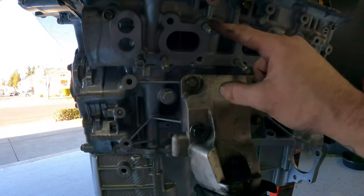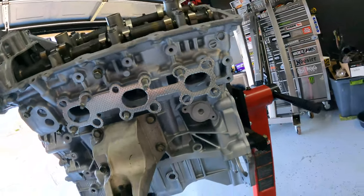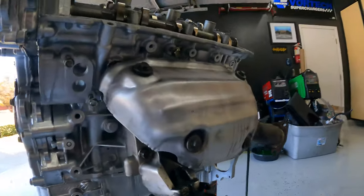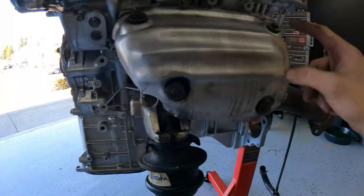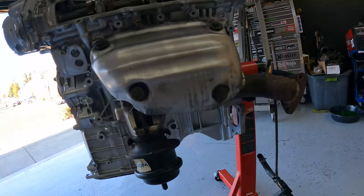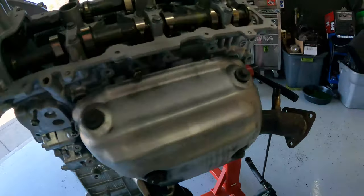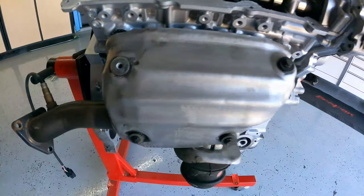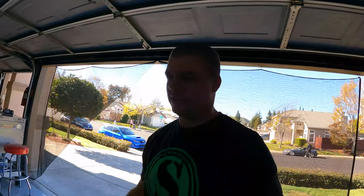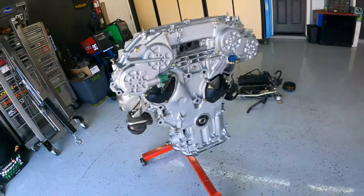Now we're going to move on to the headers and put those on with new gaskets. Header is all on. We also put the cover on here — this one has four bolts. If you guys know anything about the VQ heat shields, because they're heat cycled so much you are going to break one. Unfortunately this one has a broken one in there, but all the rest are in. A lot of you guys run headers anyway. The headers are on and everything's done on the bottom end.